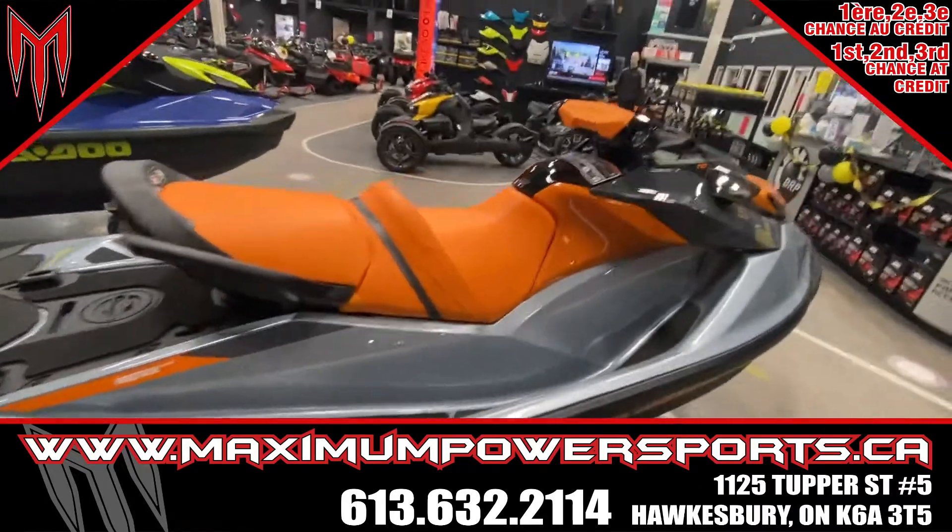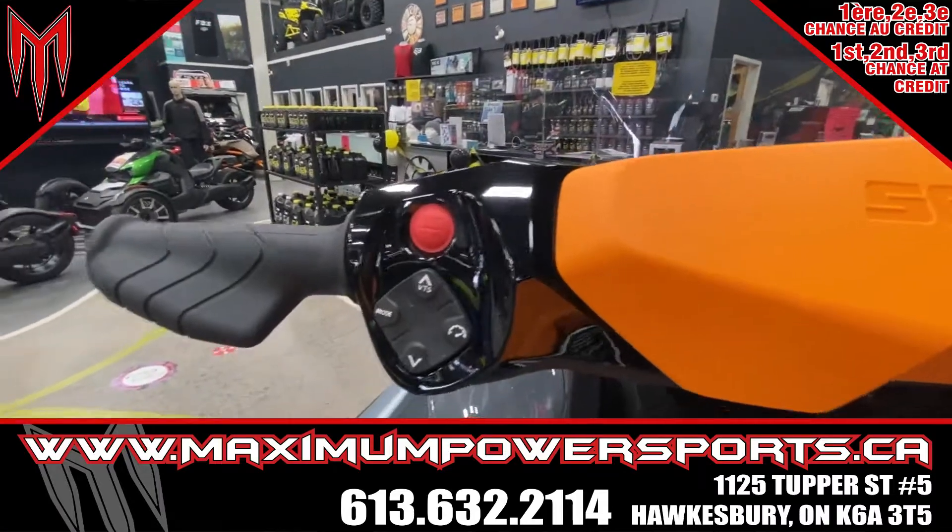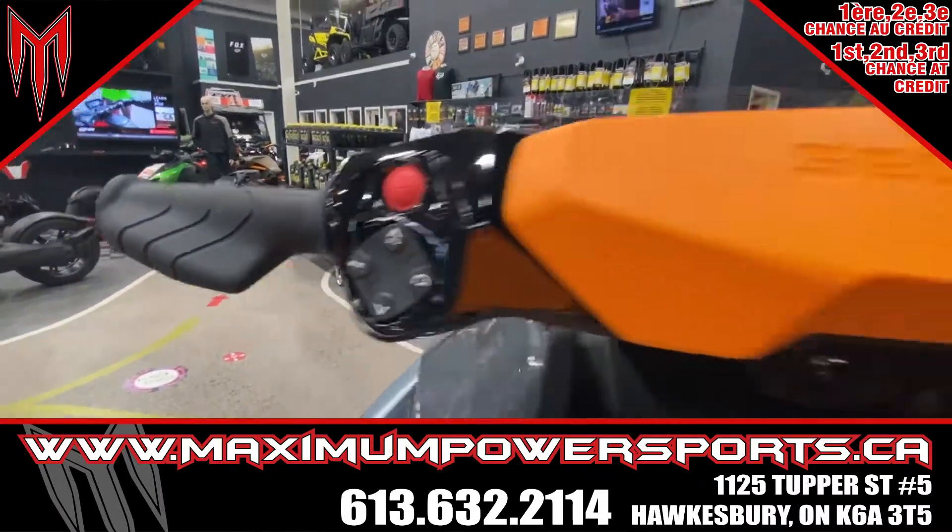Super nice gray and orange color. We also have all the controls here on the dash: the start, the stop, the mode, cruise control, and your trim setting.